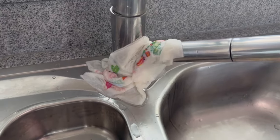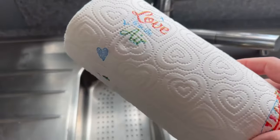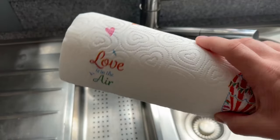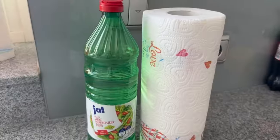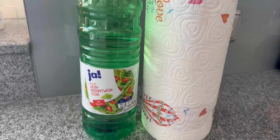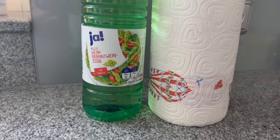For this reason, you should definitely wrap paper towels around your tap. All you need are ordinary paper towels and some vinegar. This combination can really work wonders on your tap, as you will see later in the before and after result.